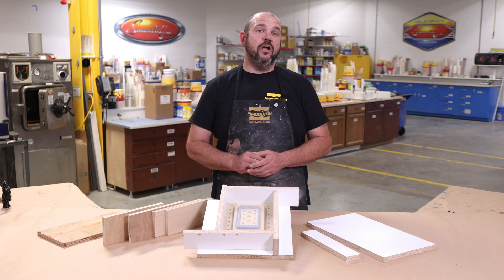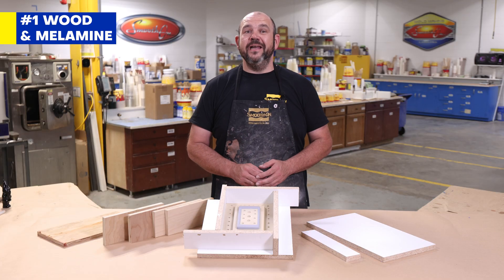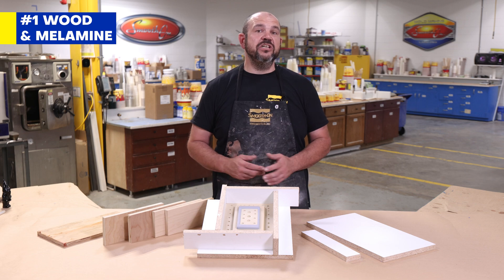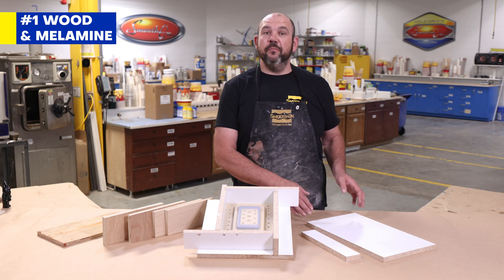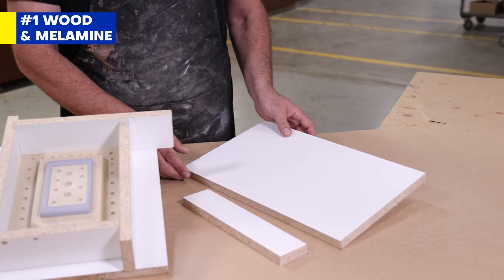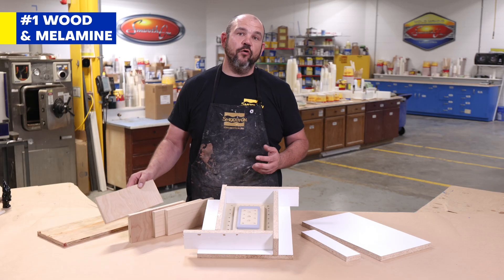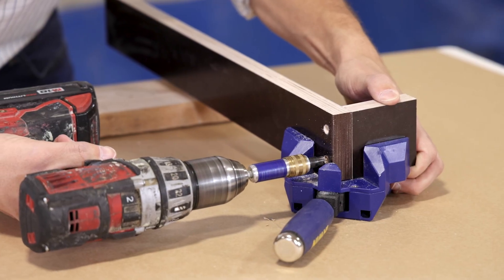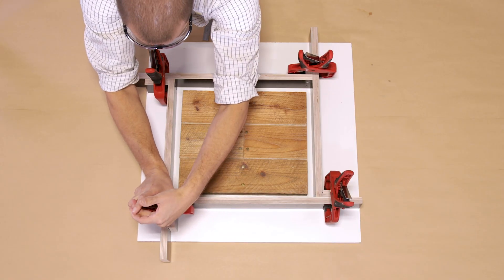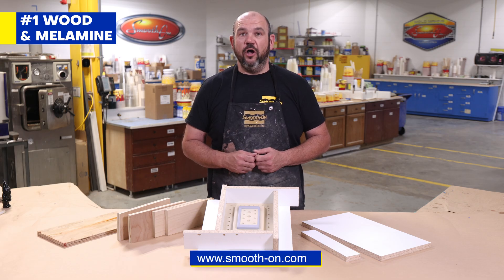Let's start with some of the most commonly used materials: wood and melamine boards. These are easy to find at any hardware or craft store, relatively inexpensive, and something most DIYers may already have on hand. Melamine board has a sealed and smooth surface that doesn't need to be sealed, while wood and plywood are porous, which means you do need to seal those surfaces before pouring your mold. A common technique is building L-shaped sections that can be quickly assembled into mold boxes of different sizes. You can find sealing recommendations in the FAQ section on our website.